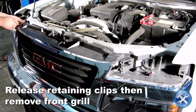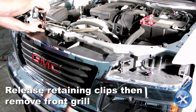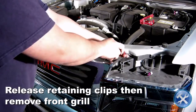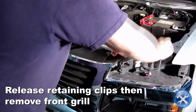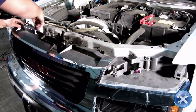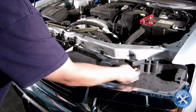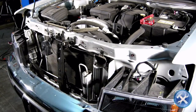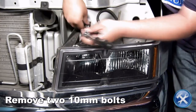Carefully release the retaining clips on the front grill, then remove the grill. Remove the two 10mm bolts indicated here.